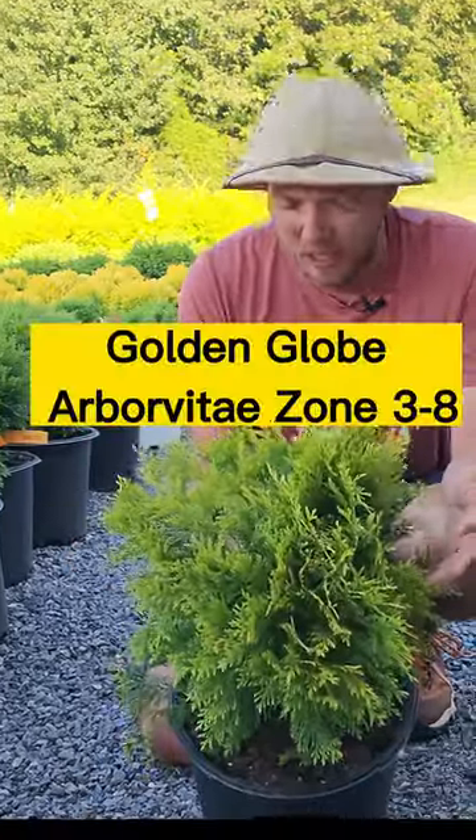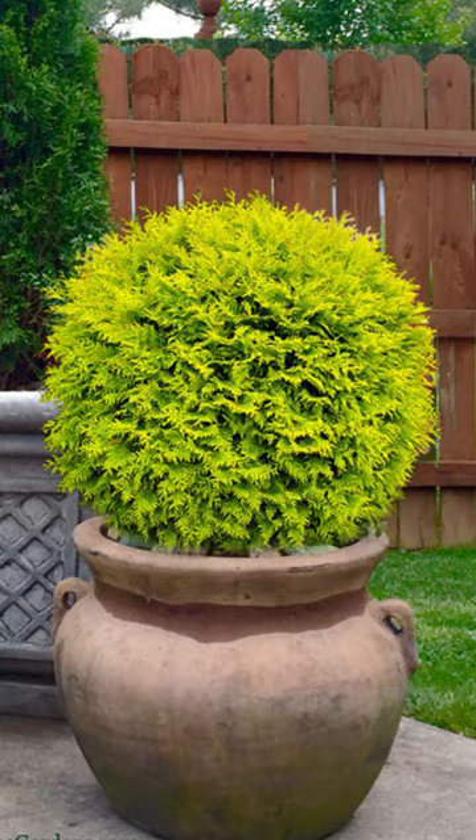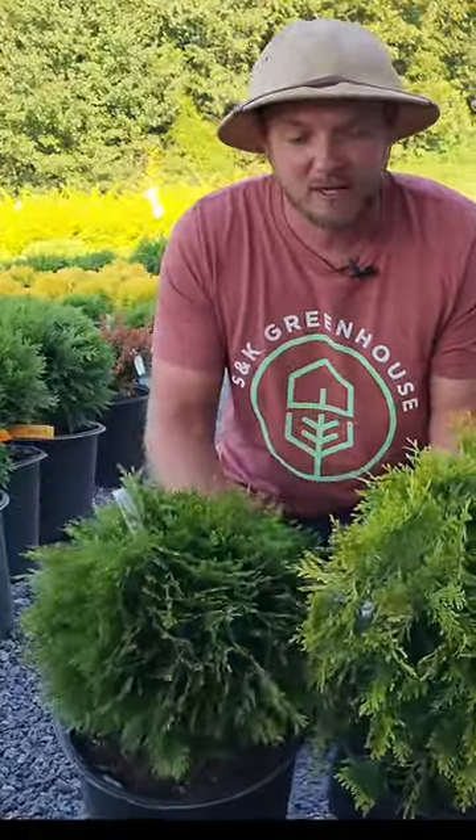It's a very beautiful globe shape gold Arborvitae — Arborvitae being a western red cedar. Similar to the Danica, but you get two different colors.